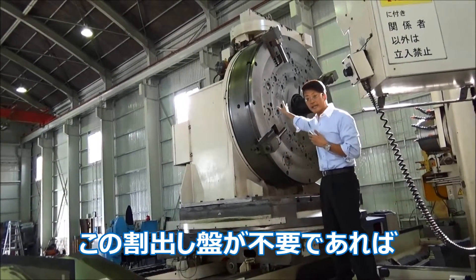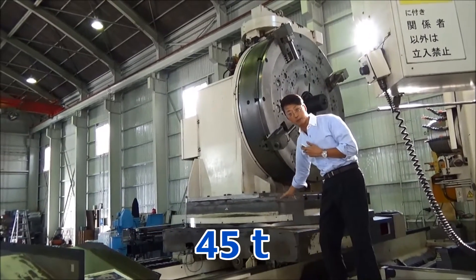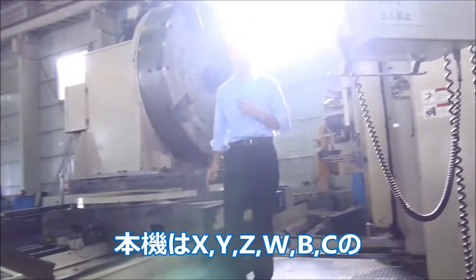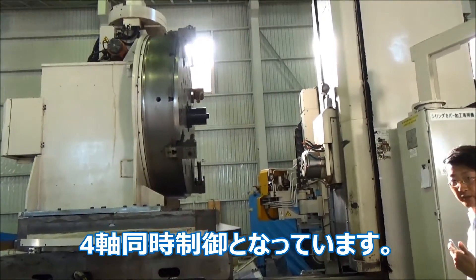Actually, if you don't need it, you can take the thing off the table, and that maximizes the loading weight up to 45 tons. This machine has six axes: X, Y, Z, W, B, and C, and four axes move simultaneously.